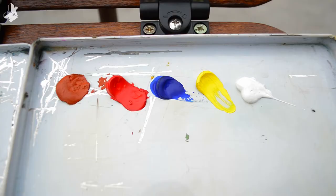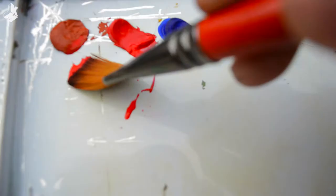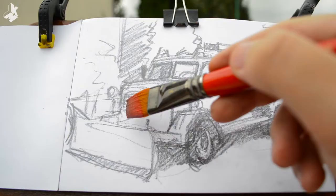This is my palette. I'm using a burnt sienna, scarlet red, ultramarine blue, lemon yellow, plus white.